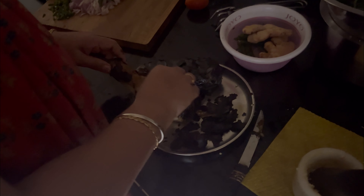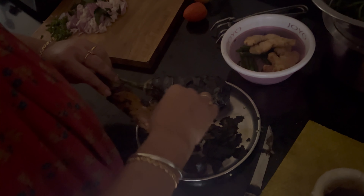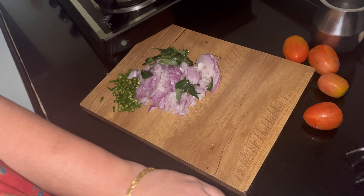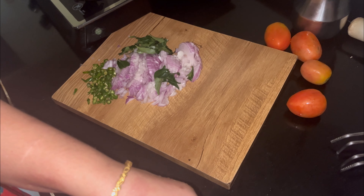Mommy is making a baingan in my lunch today. I've roasted the baingan on the gas. It's the rest of the vegetables — Mommy has put them in it. It's like tomatoes, peas, and agapata.